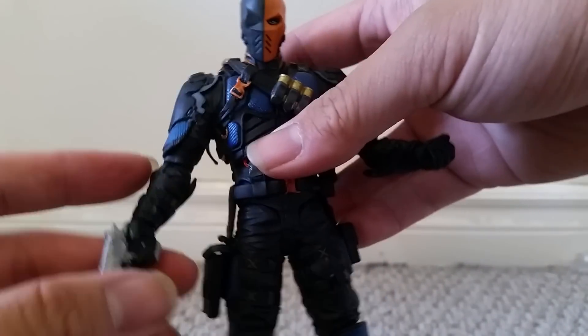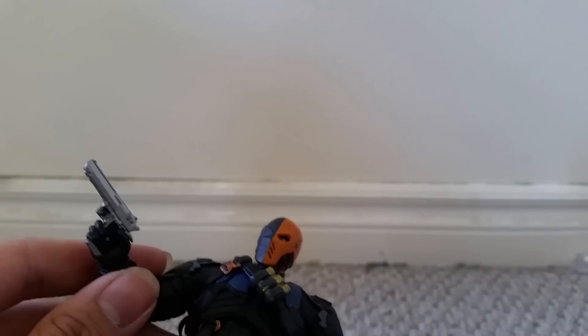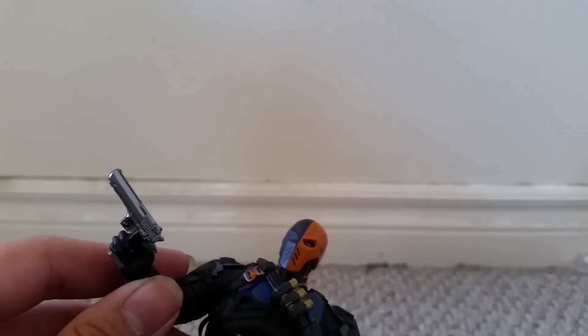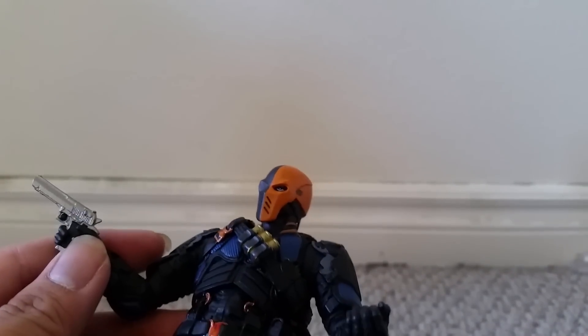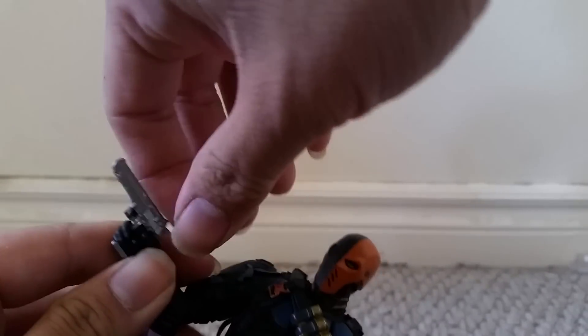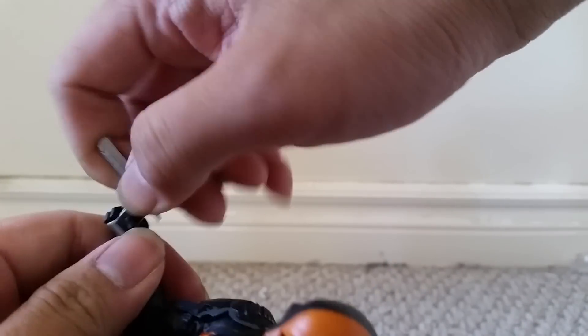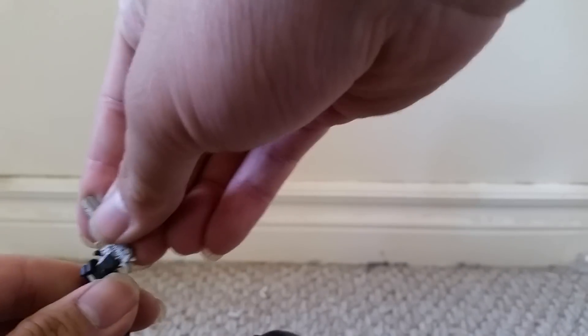A concern I often have about Deathstroke figures is that they come with a lot of different accessories. Because some accessories are larger than others, when you try to put them into one of the hands, it usually stretches out the hand. A hand can only hold a large weapon for so long before you take it out and the fingers fail to curl. So this hand for the gun is definitely too big for the sword now, or any of the knives. It's best that the only weapon you put in this hand is the gun.